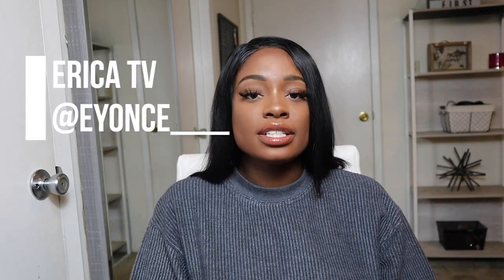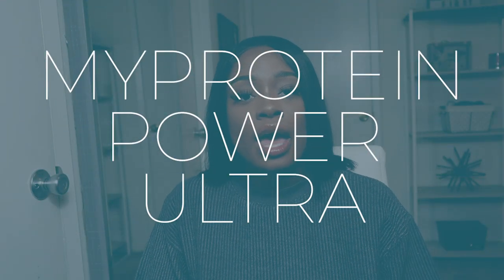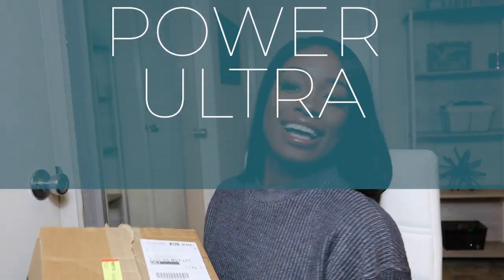Hi everyone, I am Erica and I am a MyProtein ambassador. Today I will be testing out one of MyProtein's newest collections, Power Ultra. I love a box — it's an unboxing today and let's get straight into this.